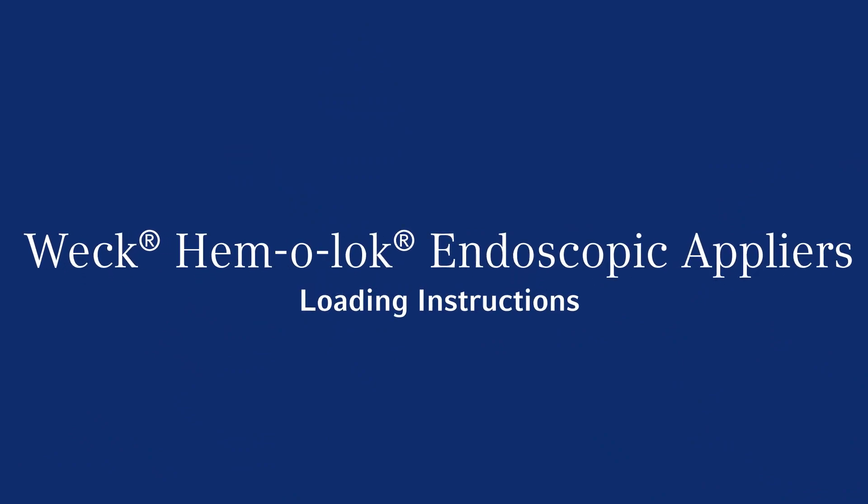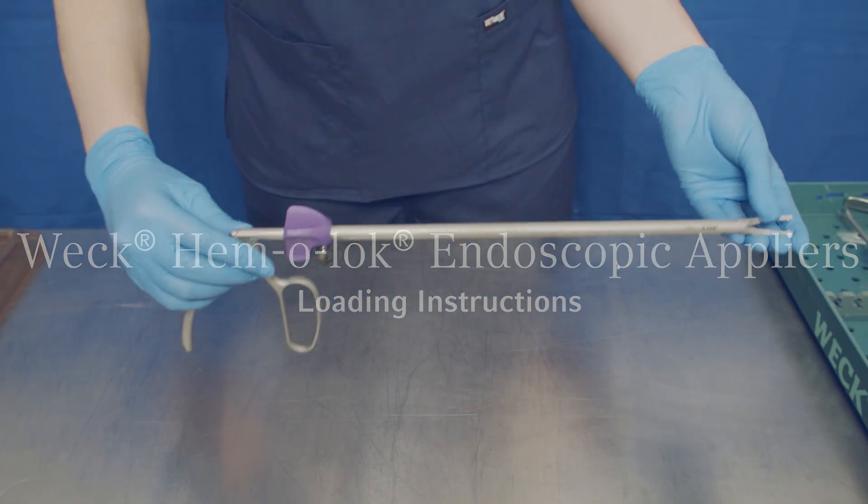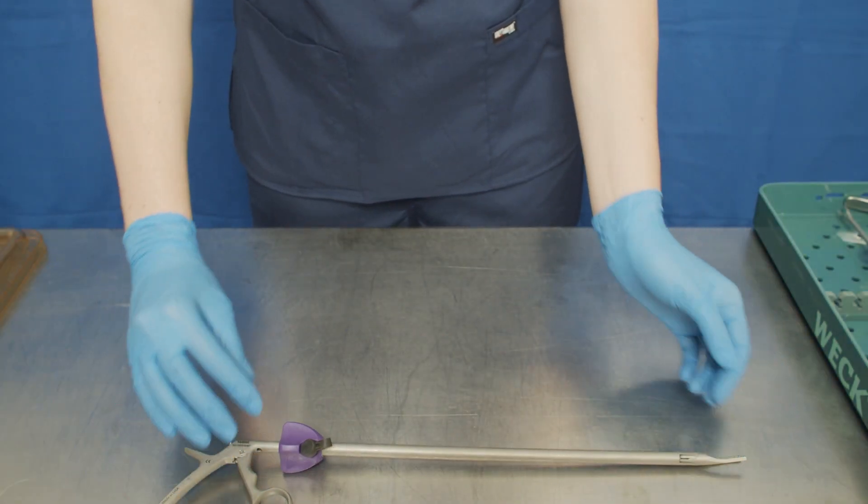Trusted by surgeons for over 50 years, WEC ligation systems help you ligate with security and confidence. To load a WEC clip into your manual endoscopic appliers, follow these instructions.